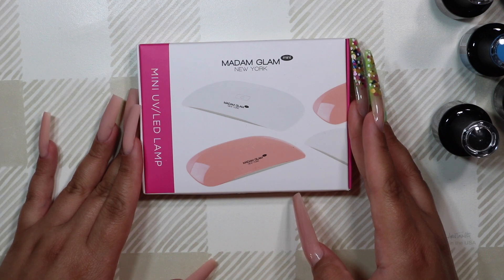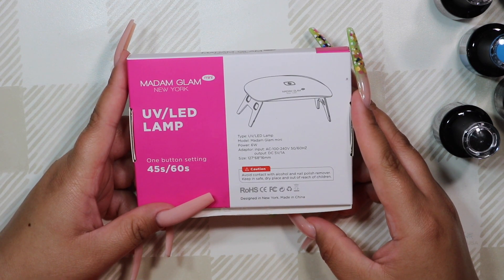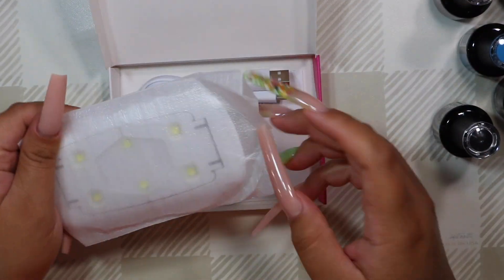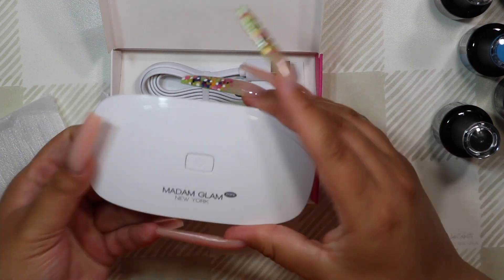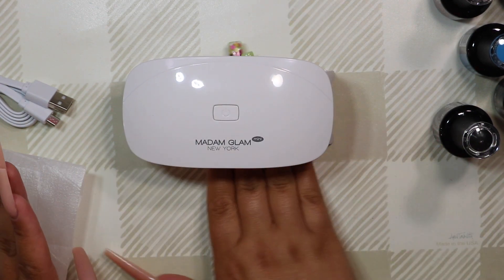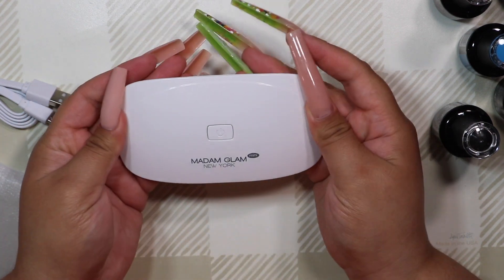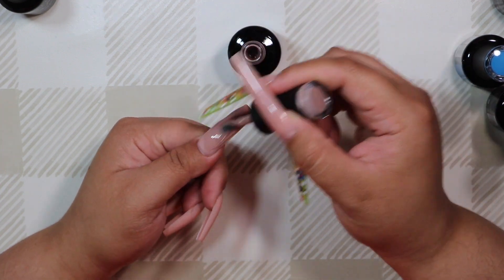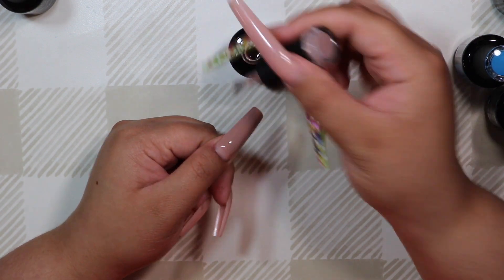They also sent me their mini LED UV lamp. It has two settings — a 45-second and 60-second timer — and it folds up so it's very compact, making it great for travel. It's a 6-watt lamp, so it's not the strongest out there, but it's travel-friendly, beginner-friendly, and DIY-friendly. It works really well for traditional gel polish manicures or smaller extensions. If you have longer nails, it doesn't cover as well, which could cause bubbling or lifting. Otherwise, it's perfect for beginners or anyone who wants something compact.